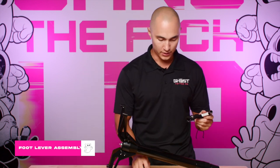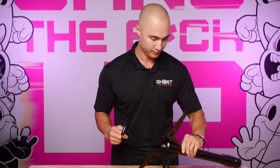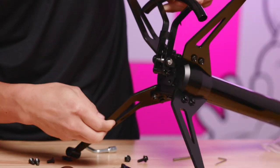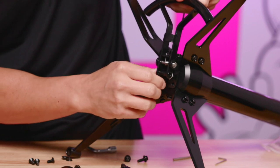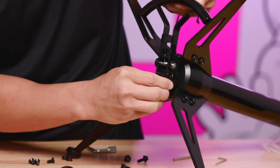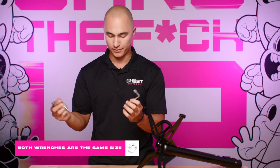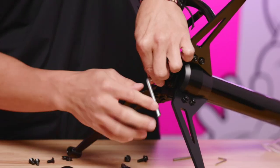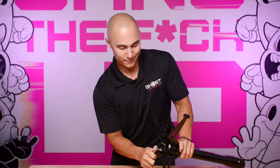Once that's done, now we can assemble the foot lever. Take two bolts — you can see there are two bolt holes there — and they match up with two mounting holes on the bottom of your base. Set this in place, thread your bolts, take your wrench. Both wrenches are the same size, so no confusion there. Go ahead and tighten this all the way down and give those a good tighten.